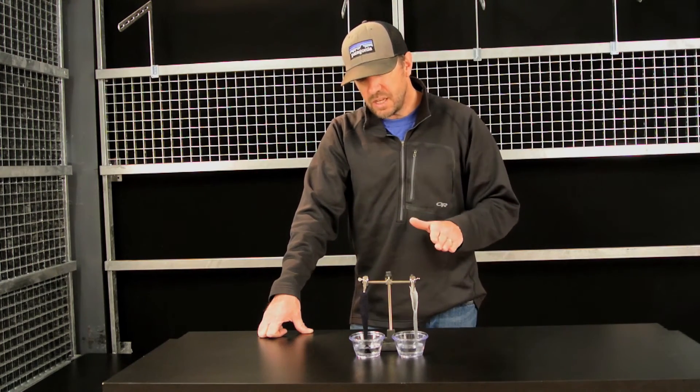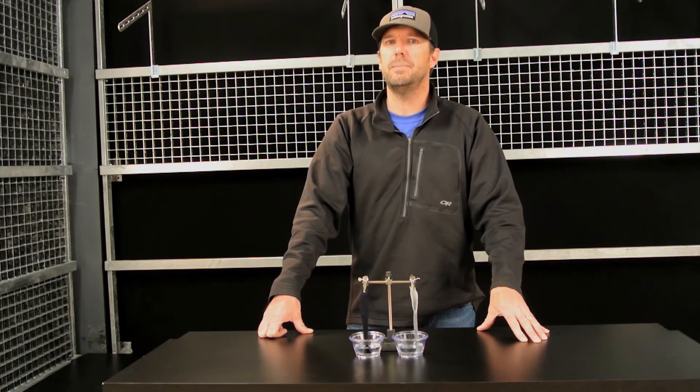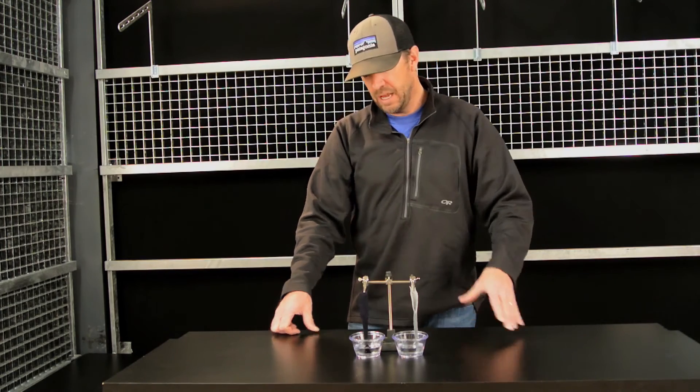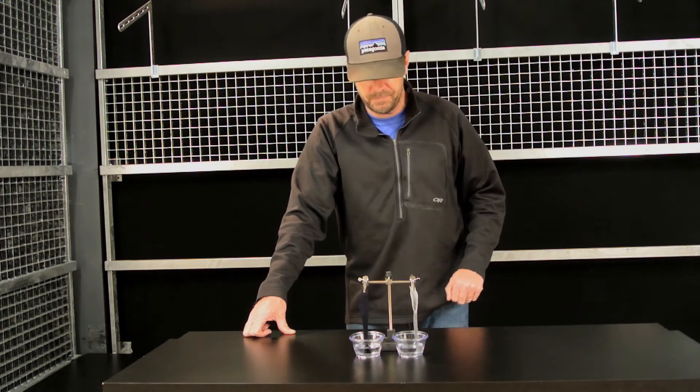If you have any questions on this, feel free to give us a call at 406-582-0508, or send us an email to info@prolightgear.com. I'm going to reset here and show you some other tests that are used in the moisture management space.